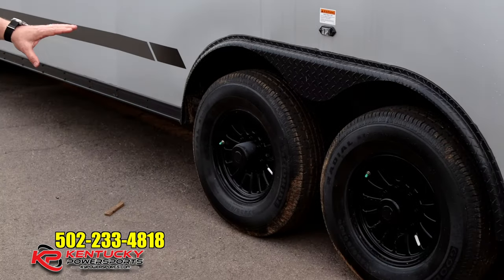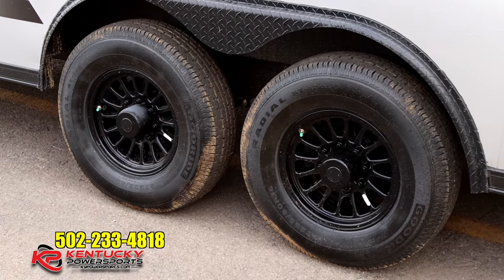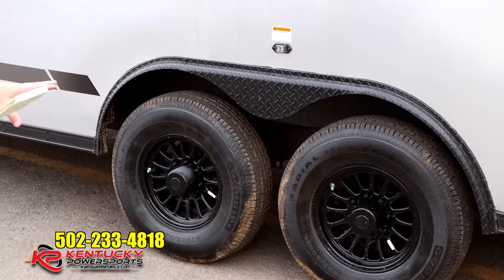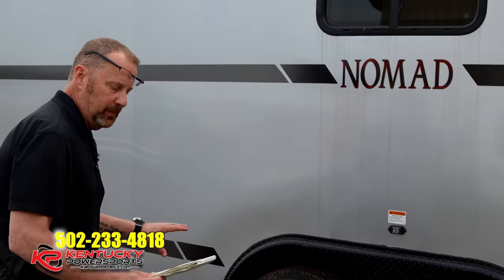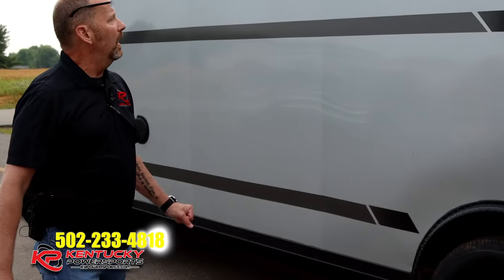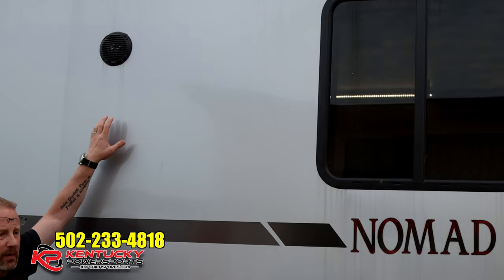You've got two 7,000-pound Lippert axles on this trailer with radial tires. The actual weight of the trailer is about 6,200 pounds, so with these axles your payload should be right around or just over 7,700 pounds.